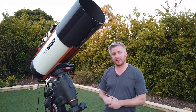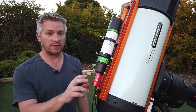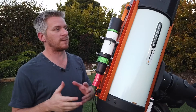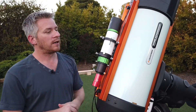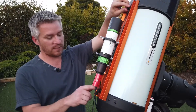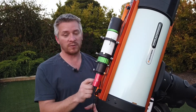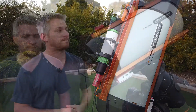Let's talk about my guide scope setup. I've got a Sky-Watcher Evoguide 50 ED connected to a ZWO ASI 290 Mini camera. I wanted a camera that was slightly more sensitive and a guide scope with slightly better optics. I've got all this mounted to an 8-inch Rasa dovetail plate, which also helps with cable management — especially the power cord going to my main camera. I've also drilled a couple of holes in the plate so the guide rings mount directly to it, keeping everything nice and secure.